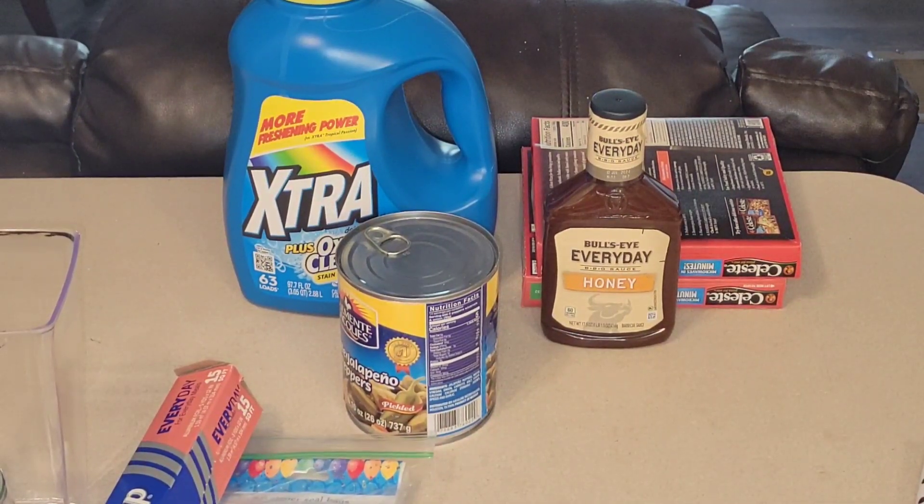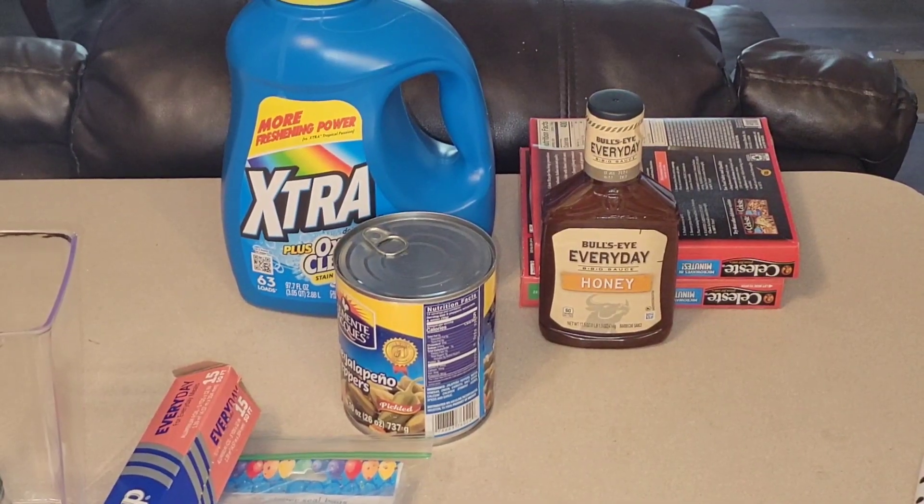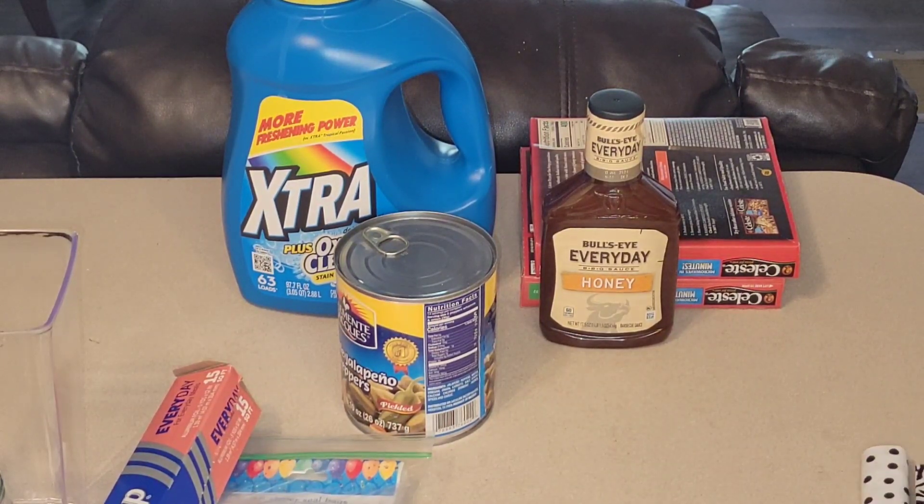Great clearance buys at the Dollar Tree, y'all. Pay attention and ask if they even have a markdown area. Most of them are at the front of the store, but not all of them do that. My local store does it as well — that's where I was able to pick up foam boards for $0.50. I've gotten signs and all types of things, so check and see if your Dollar Tree has it.